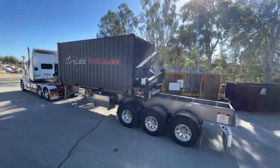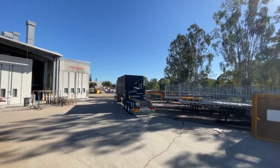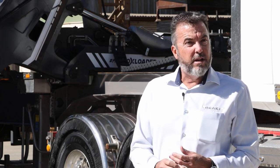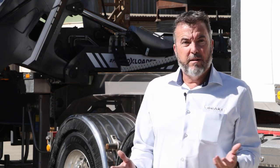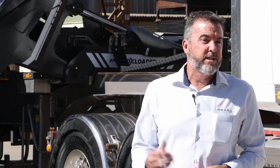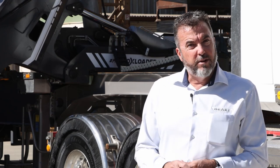The box loader was introduced to the OFI group because we build skels, we build drop decks, flat tops, everything with container pins — it just made sense to introduce a side loader into the range. The chassis is an OFI chassis, of course, high tensile 700 grade steel to keep the tare weight down. The cranes are imported from France. We've got a really good relationship with the box loader people and it just made sense to pair the two together. So let's go through some of the features and benefits of our OFI box loader.